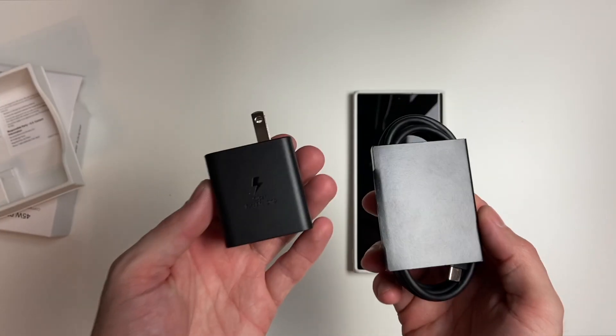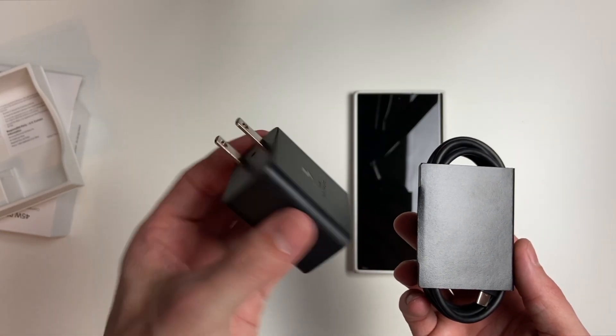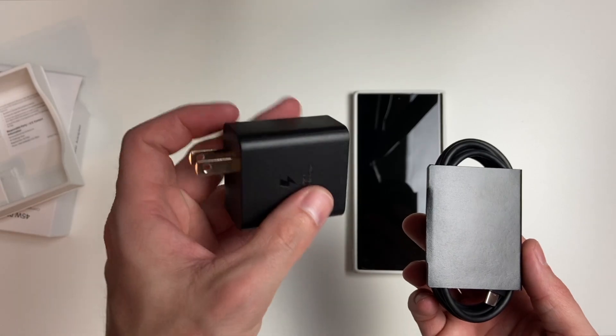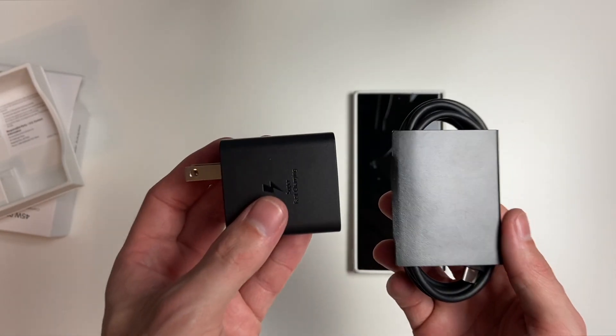Now, if you haven't seen what comes in the box, you do get a six foot USB-C to USB-C cable, as well as your super fast charging 45 watt brick, as you can see here. So it is a chunker, but we're going to go ahead and plug it in and see what we get.